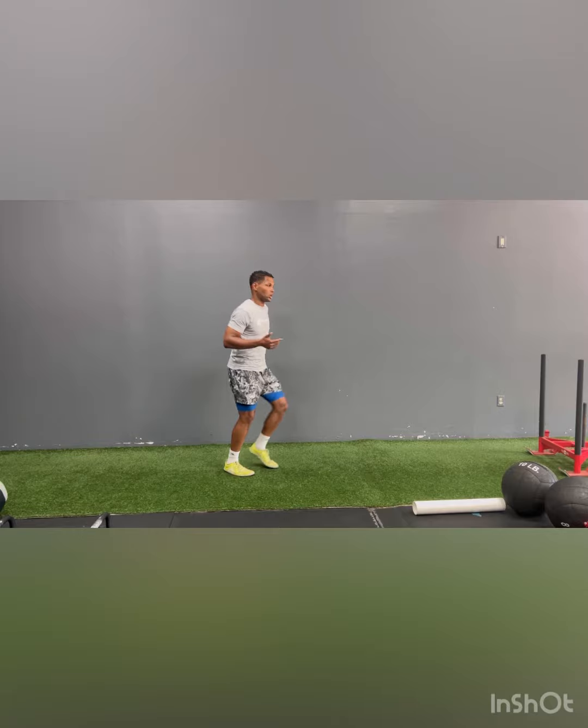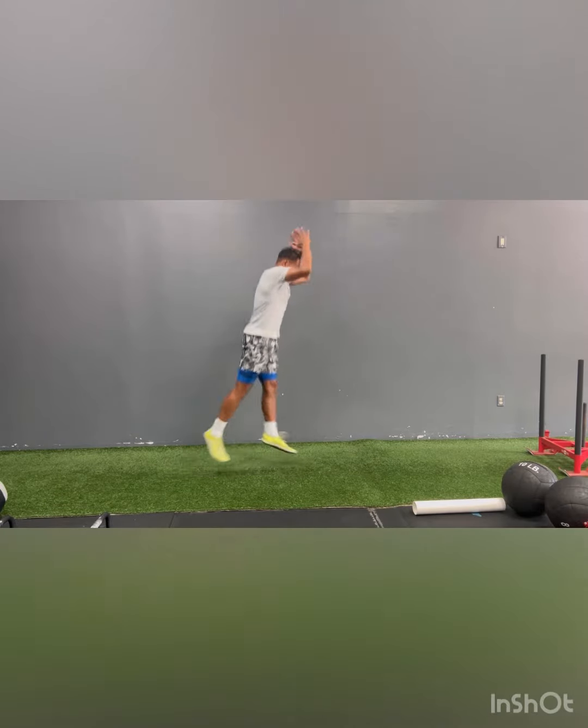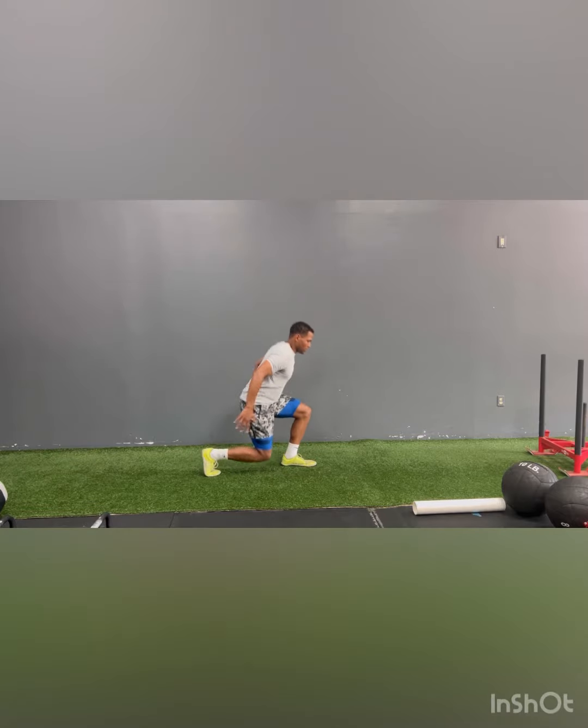So when we do that split squat scissor jump, I want you here — we have shoulder, rib, hip, all in line. And then you're up, switch, up, switch.